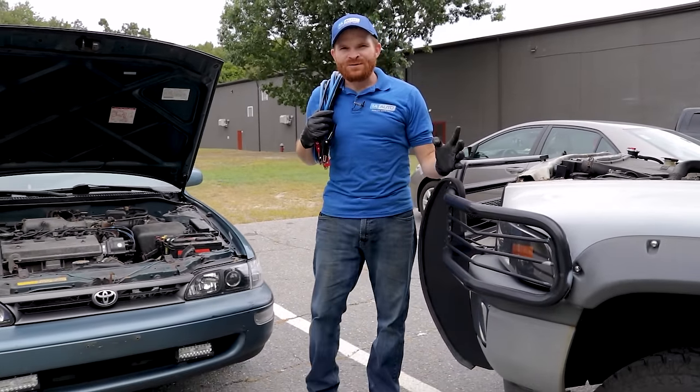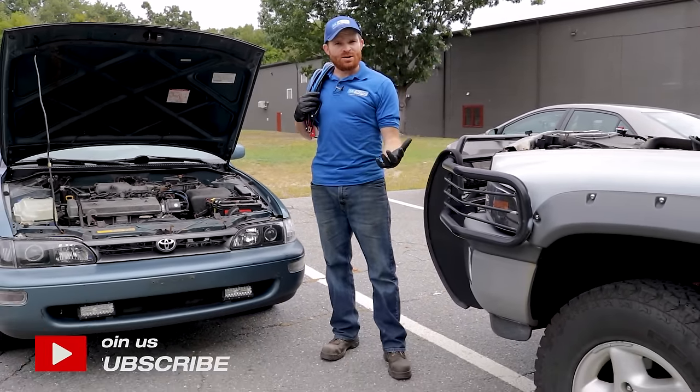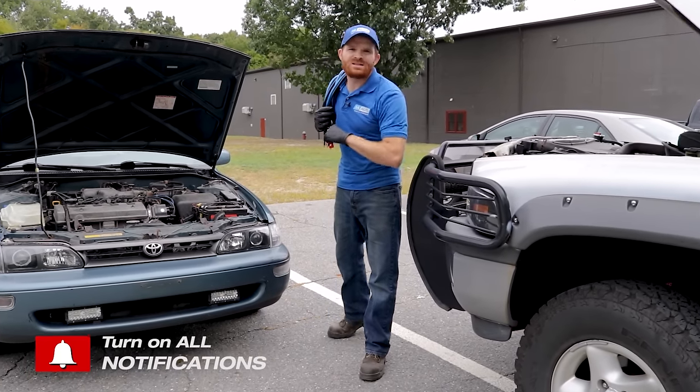Hey friends, it's Len here from 1A Auto. In this video, we're going to go over how to safely jumpstart your vehicle and some things to think about along the way. Let's get started.